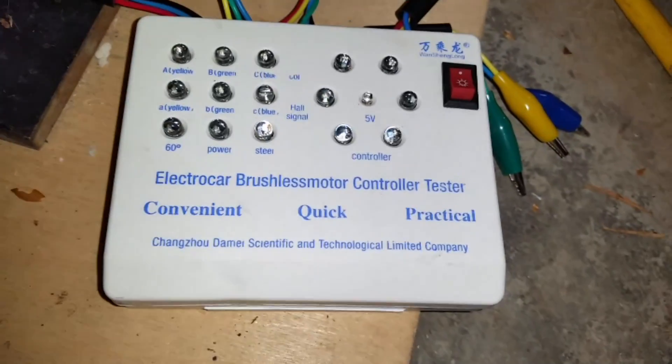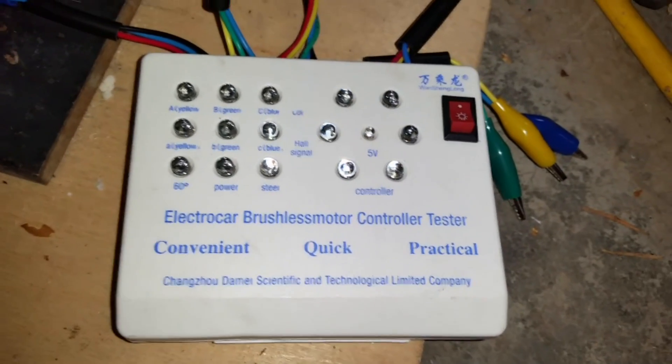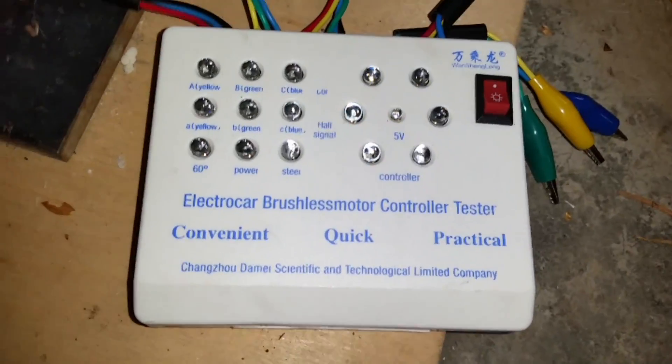This is a tester device — I bought this one from em3ev.com. You can also get them on eBay or AliExpress. They're pretty universal, pretty common. If you just search for 'e-bike tester,' it'll look something like this.